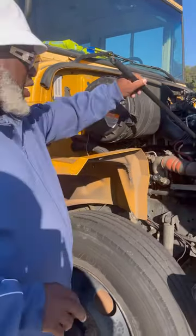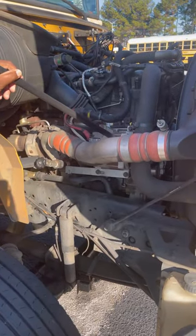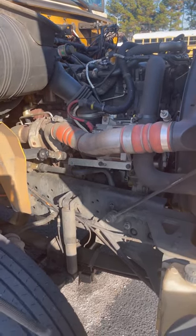Then I'm going to go to the alternator. The alternator — properly secured, not cracked or broken, I see no missing bolts. My alternator also has two wires, one and two — properly secured, not cracked, broken, or frilled.